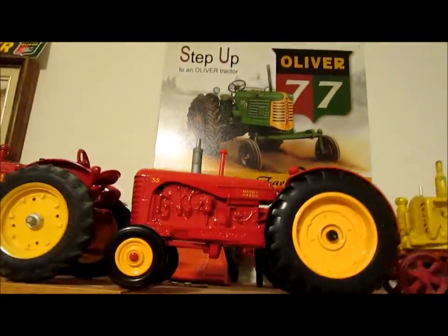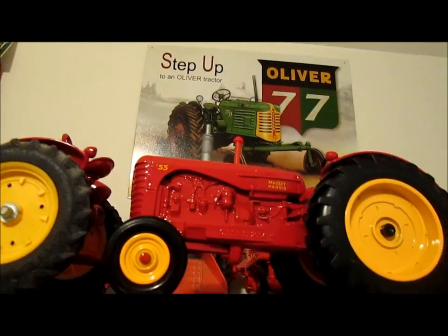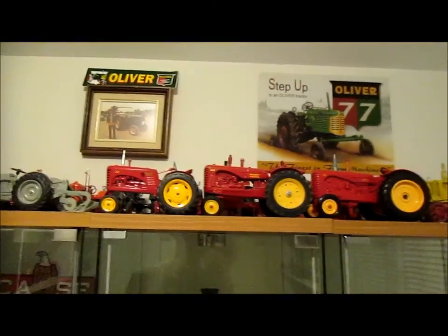I got one more tractor here that I don't think I ever showed on YouTube. I bought a 1/16 scale Massey 55 - it's a Canadian International Farm Show 2004 edition, and I picked that up in the summertime. So I got three little Massey tractors now, so we're starting to grow there.